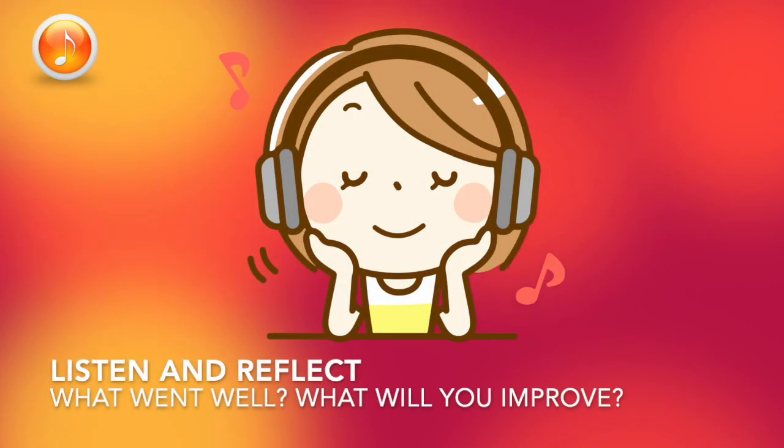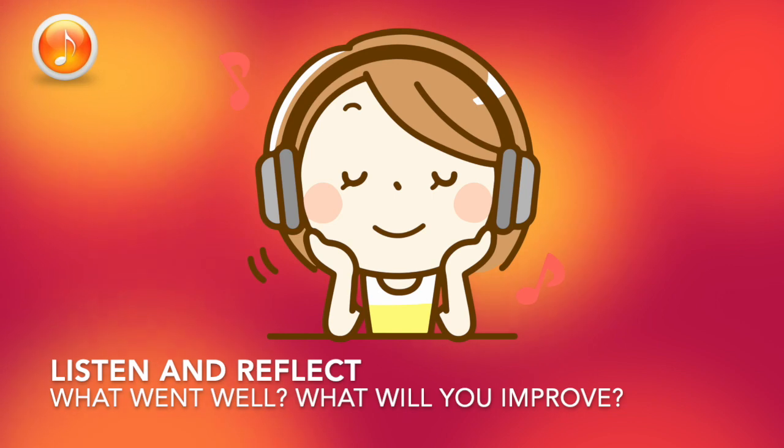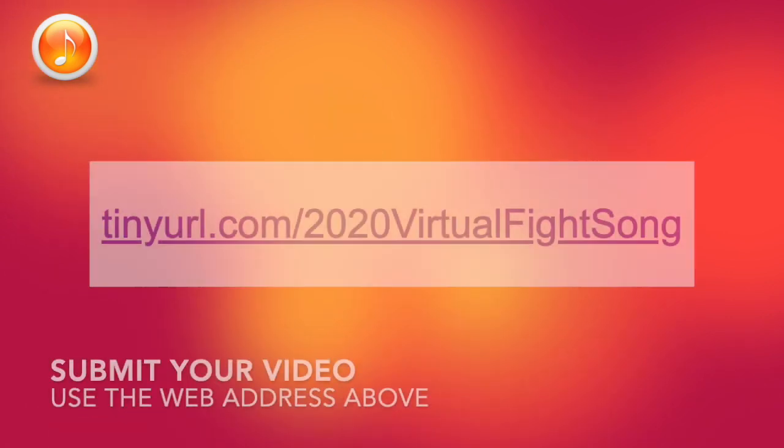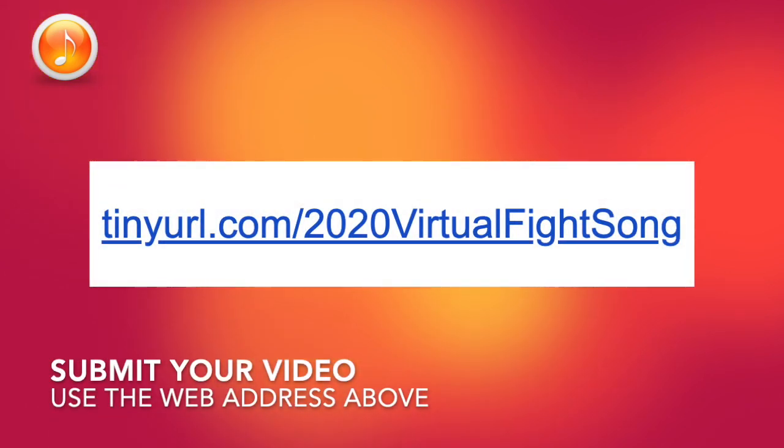Now watch your recording. What areas went well? What areas could you improve on? Repeat this process at least one more time so you have two recordings to choose from before submitting. After you have your best take, submit it to tinyurl.com/2020virtualfightson.